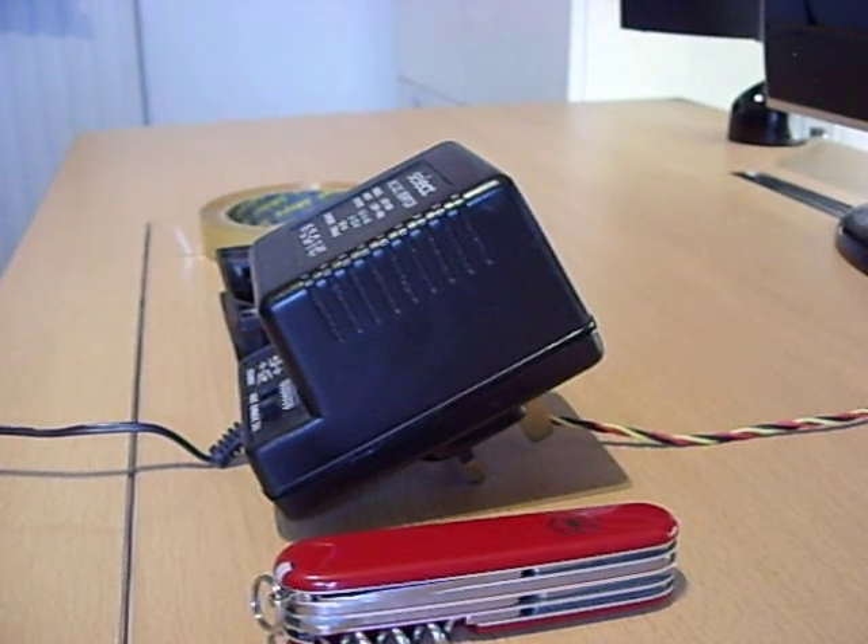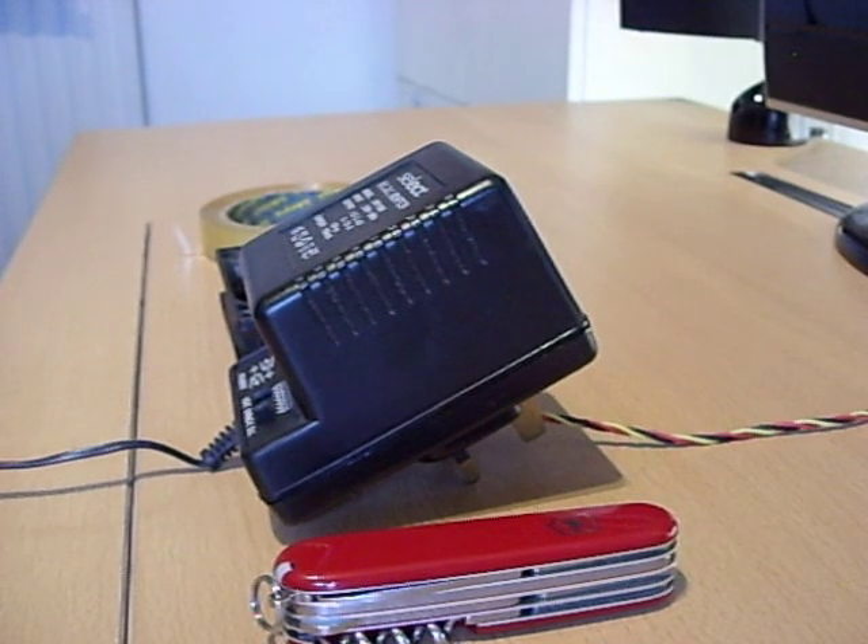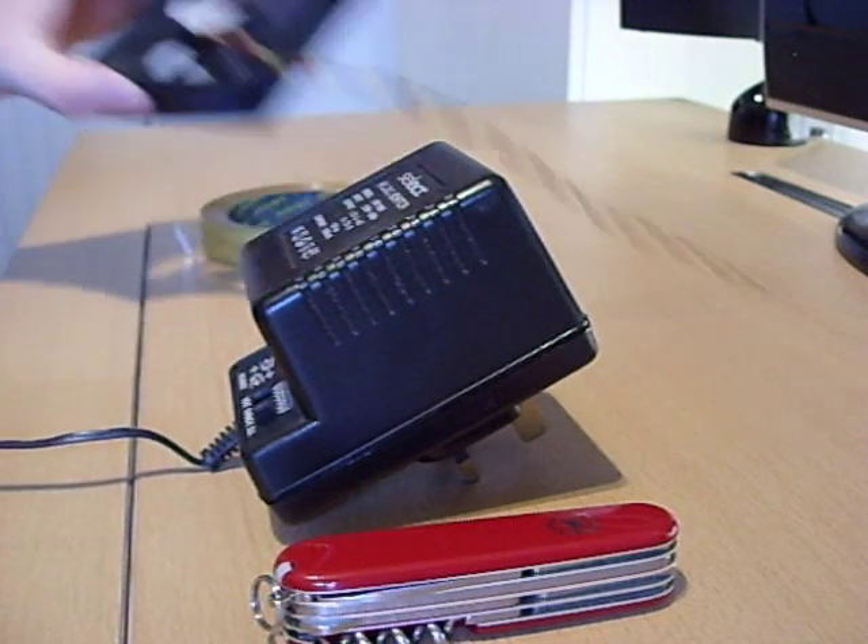Welcome to another video. Today won't be a review — this will be a how-to on doing something with some electrical stuff.